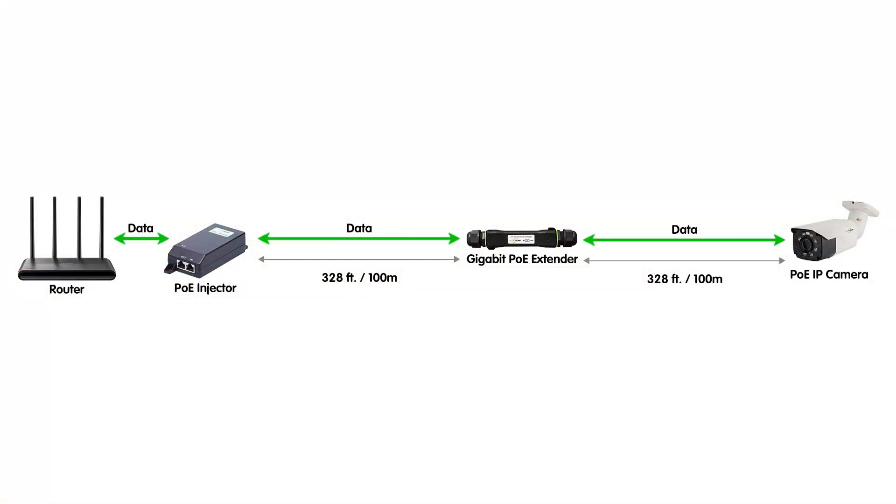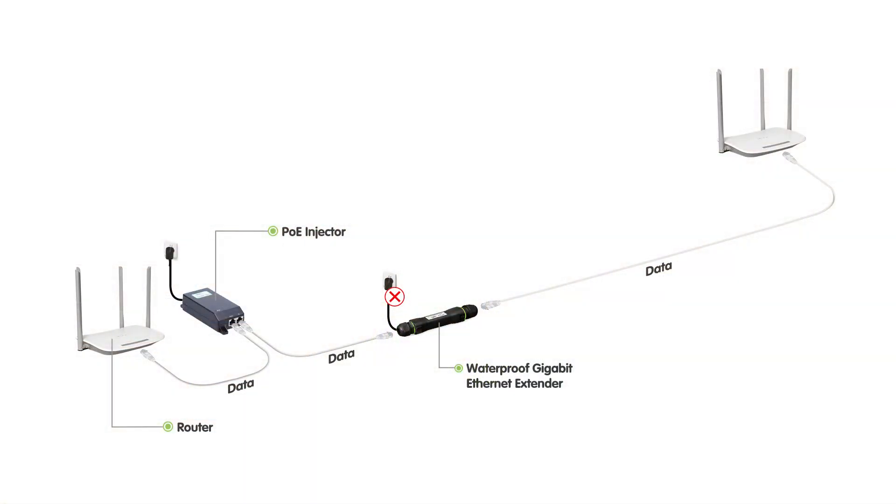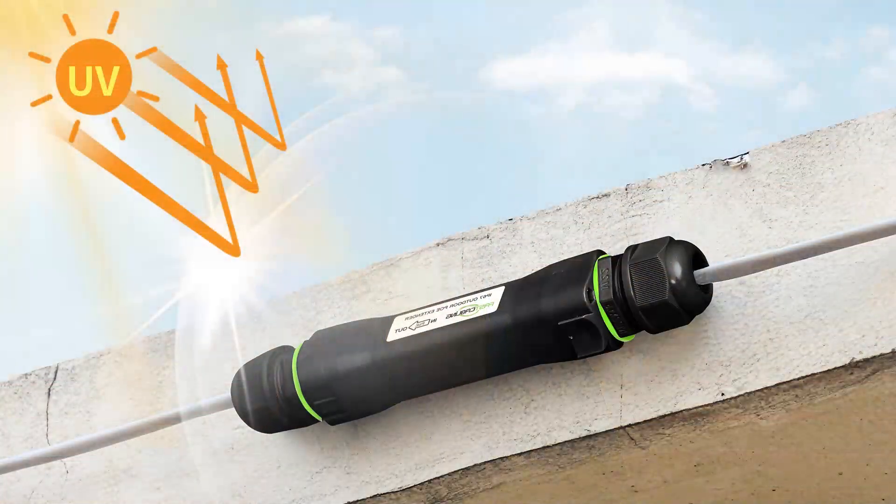Let's dive into some of the standout features. This extender can boost your network up to 200 meters — double what a standard Ethernet cable can handle — supporting speeds up to 1 gigabit per second. It's powered over Ethernet, so you don't need a power outlet right next to it, making placement flexible and convenient. No technical skills needed — just plug it in. The UV protection coating shields it from prolonged sunlight exposure, and the IP67-rated enclosure is direct burial ready, handling everything from rain and dust to extreme temperatures.